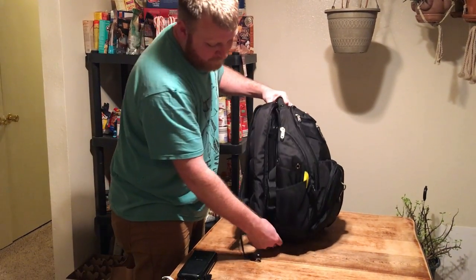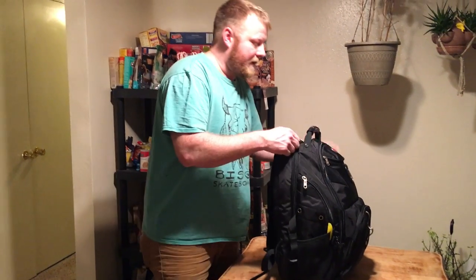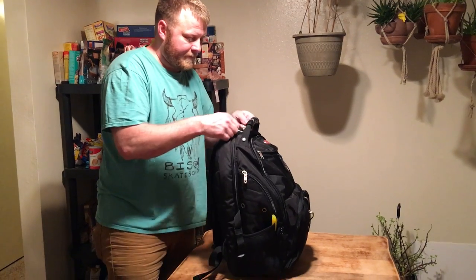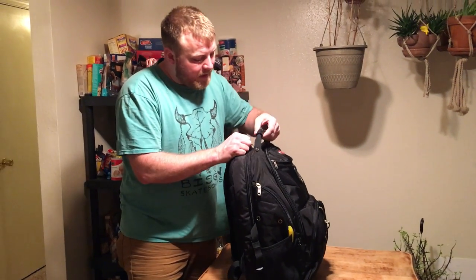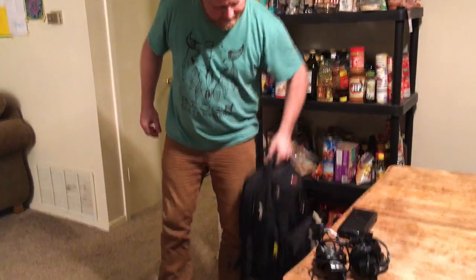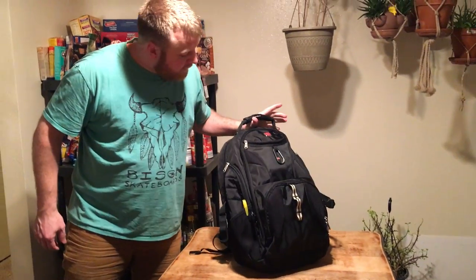It's very heavy but I've been walking around with it and had no issues — the weight is just from my own stuff. It's got a very strong, sturdy plastic handle that's not even bendable, and you can carry your bag by that. That's my review of the Swiss Gear Travel Gear 1900 backpack. Thanks.